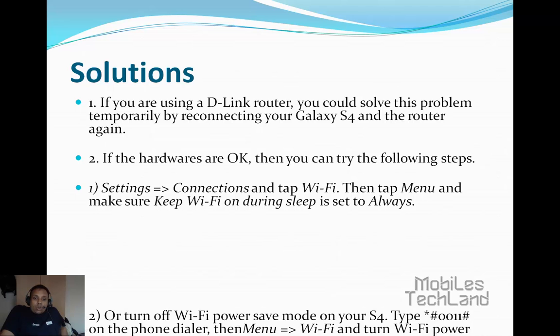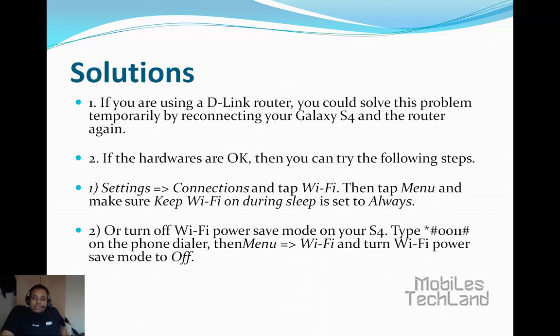Or turn off Wi-Fi power save mode on your S4. Type star hash 0011 hash on the phone dialer. Then go to Menu, Wi-Fi, and turn Wi-Fi power save mode to off.